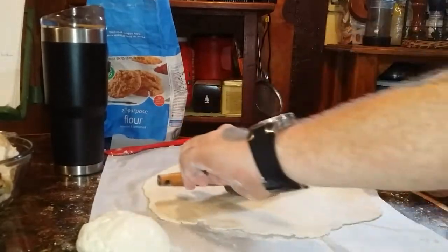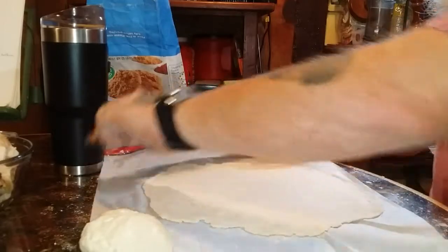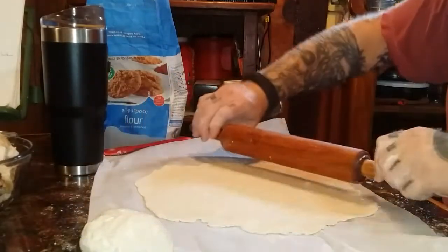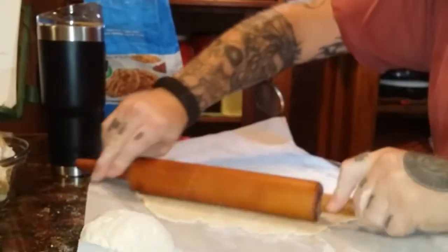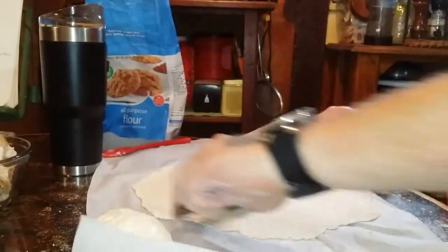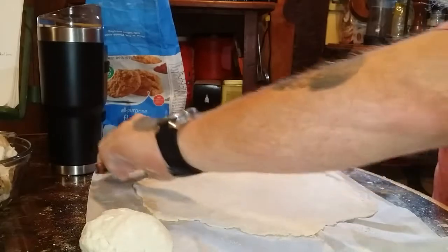Seems like everything happened all at once — well, one right after another. It's easier to keep it cleaned up as we go. After we're done making yummy food, I don't have to stand here and clean dishes all night.